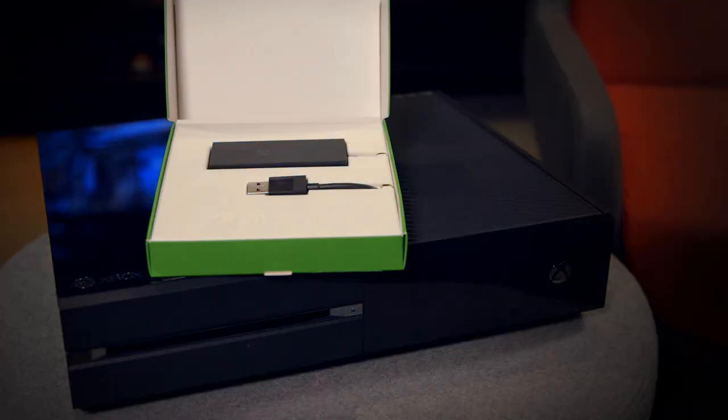It's all made possible by the unique design of Xbox One. So that's the Xbox One digital TV tuner and it's available now from the Microsoft Store online in the UK, France, Italy, Spain and Germany.